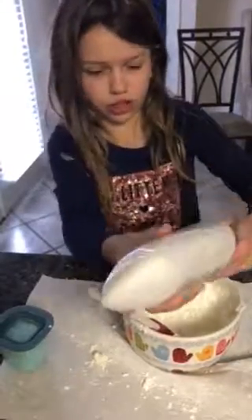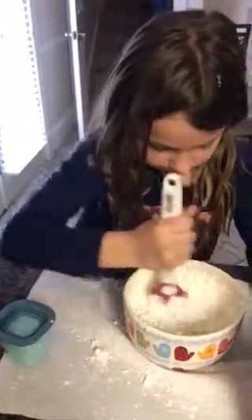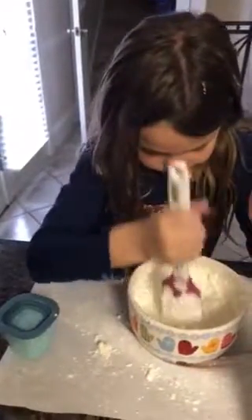You put a lot of cornstarch in, and you mix it all up, and for the viewers, show us what the final product looks like, Molly.